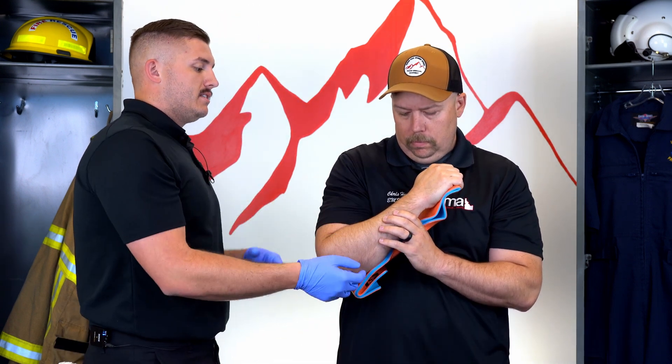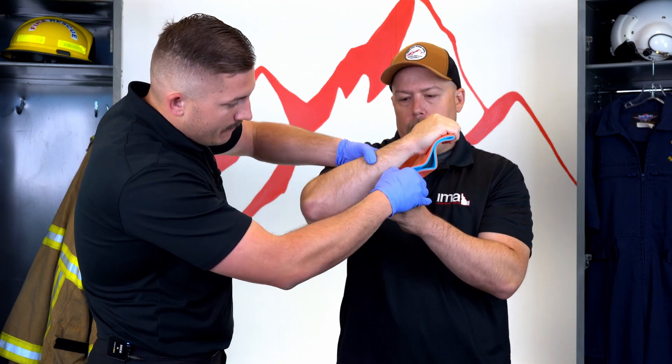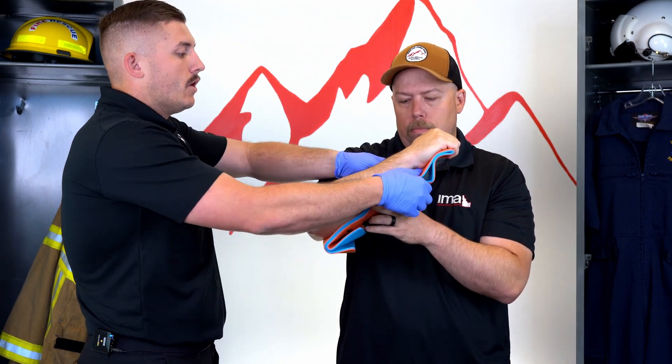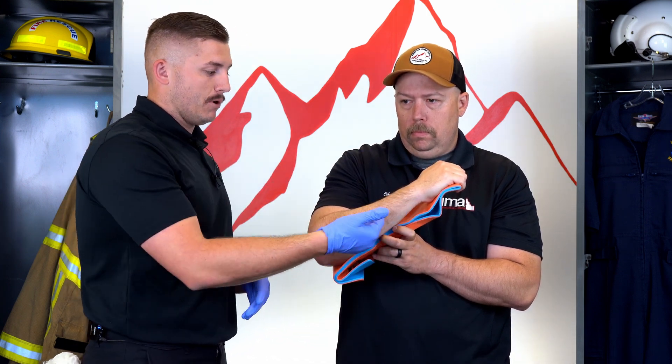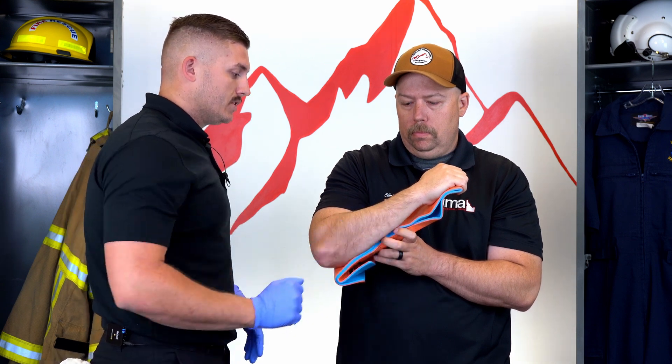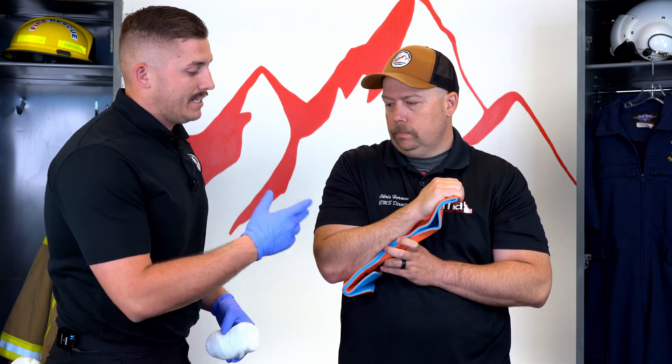As you can see, I have a little bit of a gap here in the splint and this is not providing any stability. So this is where I would either take it off and remold it, or I can pad it. For video time's sake, we're going to pretend that it is perfectly aligned to his arm — he's going to hold it in place.